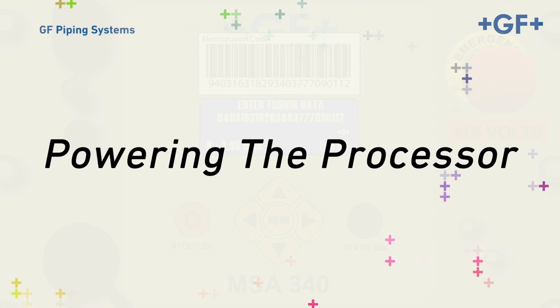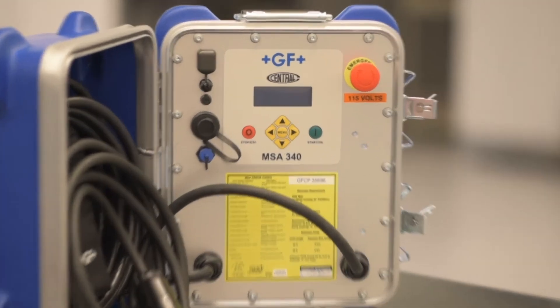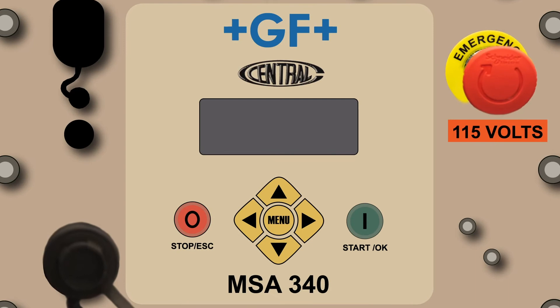The first step is getting power to the processor. Start the inverter or generator and make sure it's running at full throttle. Next, plug the processor into the power source and rotate the large red button in the upper right corner of the processor.